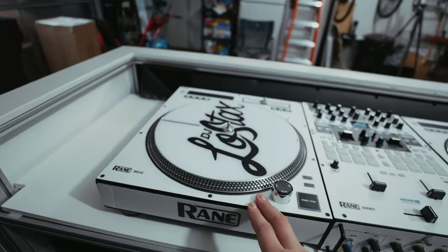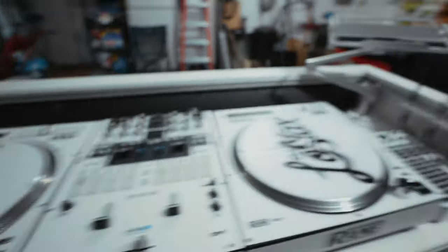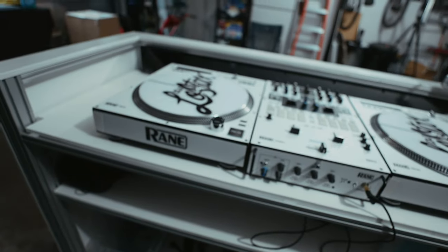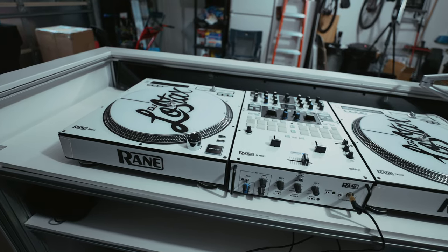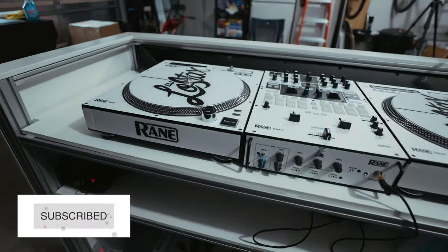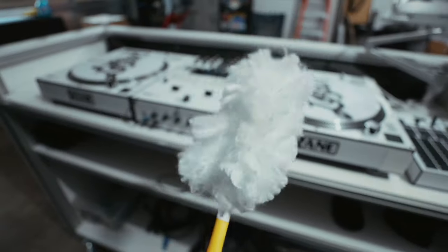These are the Rain 12 Mark Ones. I do have a set of Mark Twos - they're in that black booth right now. Eventually I'll probably stick the Mark Twos in here, I just don't have white skins for them yet.